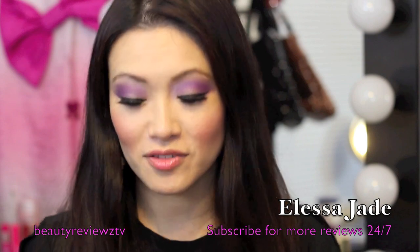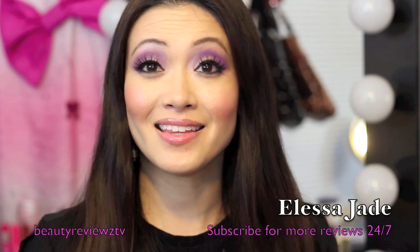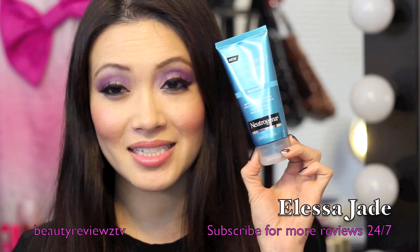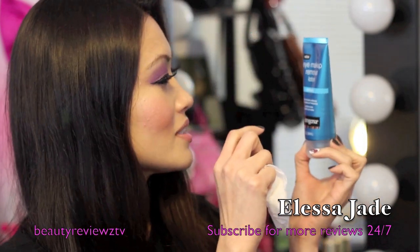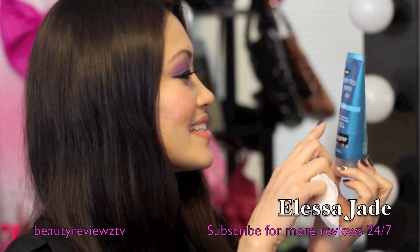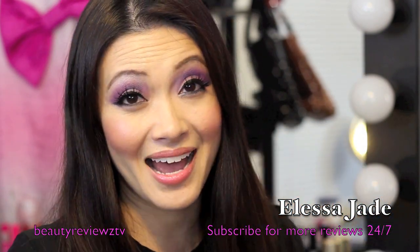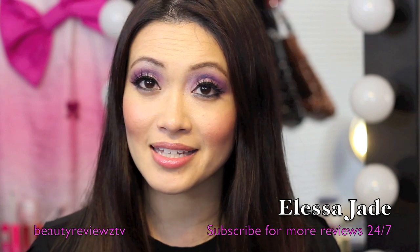Hey guys, it's Elisa. Today I'm doing a product review and I'm so excited because I think this is by far one of my favorite new eye makeup removers. This is the Neutrogena one, the Eye Makeup Remover Lotion Hydrating. It says gently removes makeup, even waterproof mascara, conditions and soothes the eye area. So I was so excited to try this out.